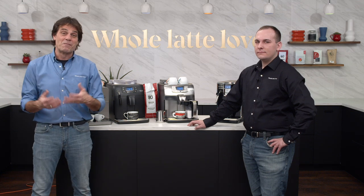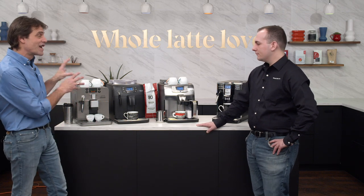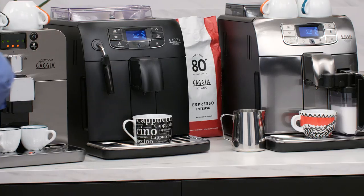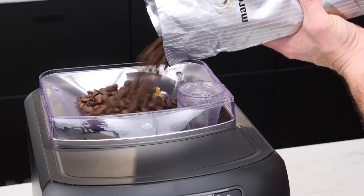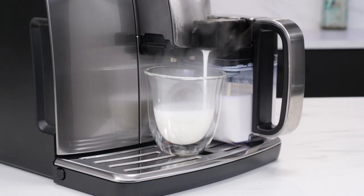Hey coffee and espresso lovers, Mark here from Whole Latte Love and I have Nick with me today. We're going to take a look at some Gaggia automatic bean-to-cup machines — super autos. We're going to go through them and find out what the differences are and why you might want to pick one over the other.